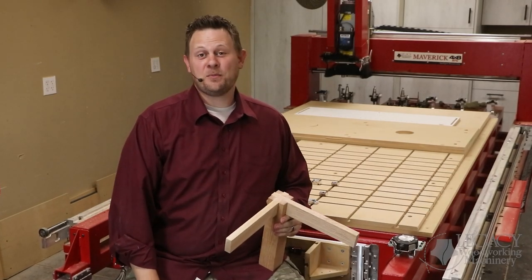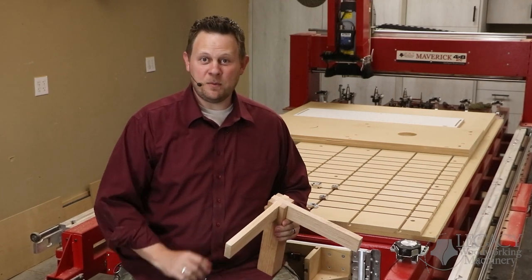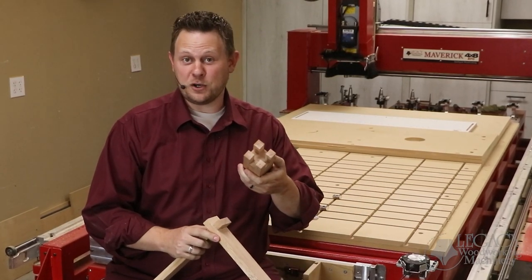Hello, hello. Welcome back to another problem-solving video with Legacy Woodworking Machinery. Today we are going to be making a castle joint, which has become quite popular, specifically in the design for modern furniture.